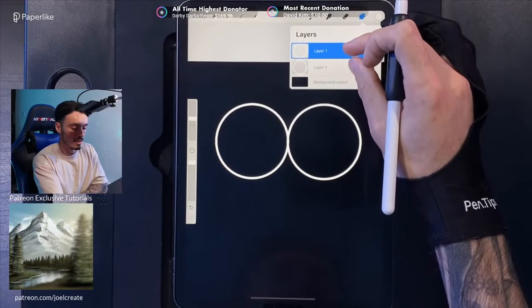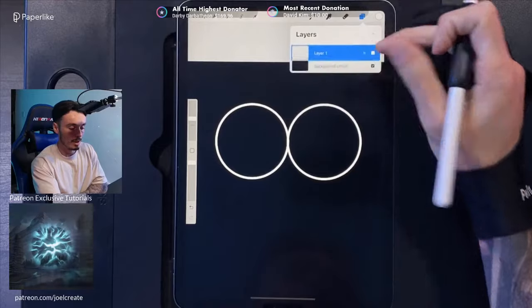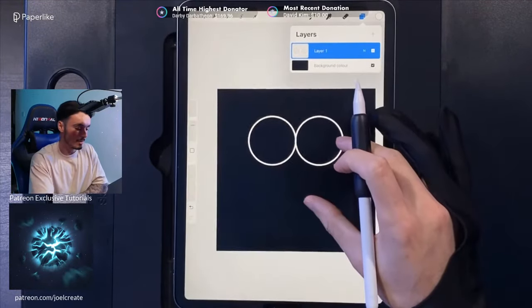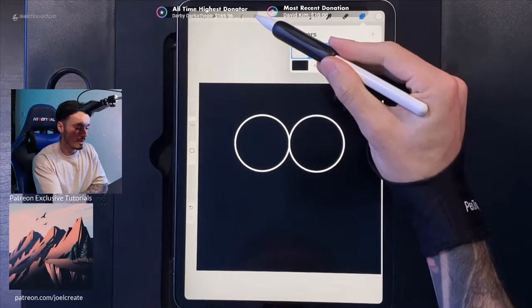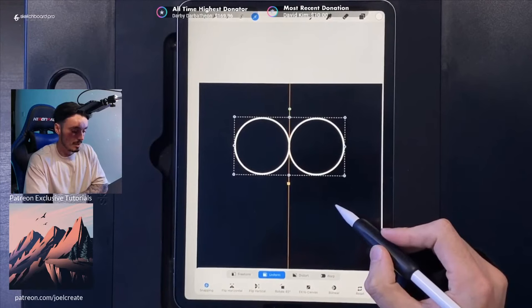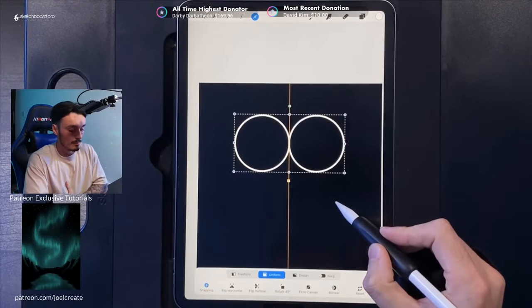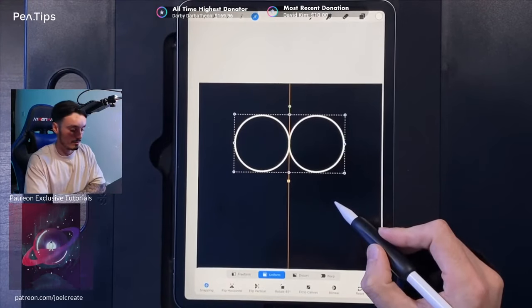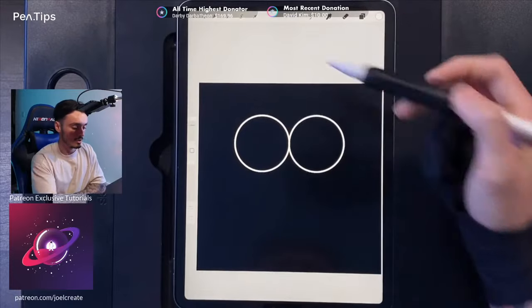Zoom in and make sure snapping is turned on in the bottom corner. You want to make sure the circles are overlapping perfectly in the center — that gives you the top area of your heart. Tap on the cursor when done, then go to your layers and pinch those two layers together to merge them onto one. Zoom out, grab the cursor, and with snapping still on, pop that on the orange center line of your canvas to center the circles. Tap the cursor when done.